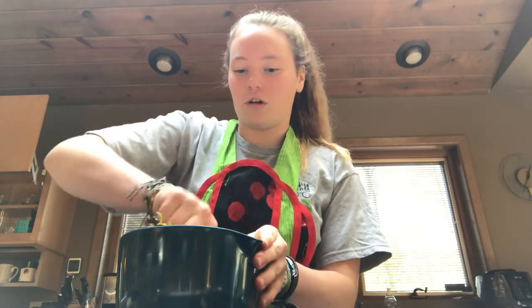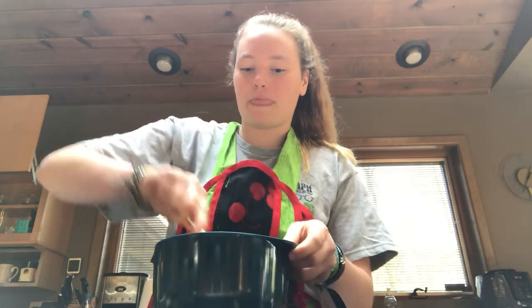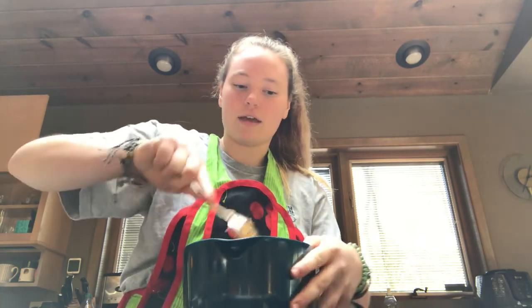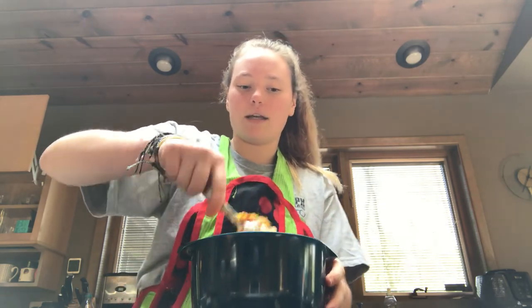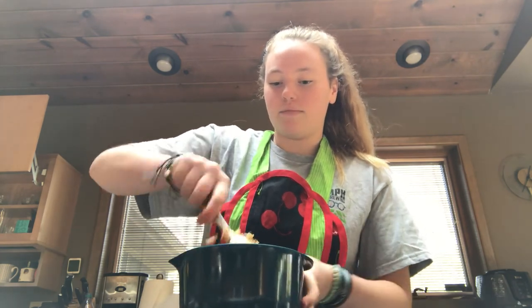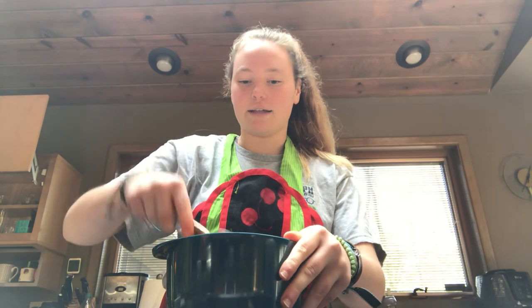So now we'll just stir it all around. As you can see, this meal is very easy — it didn't take much time and it's just a quick, healthy vegan option to have. It's also not much money; everything we used was pretty much affordable and very healthy. I hope you guys like it and you try it soon. Here it is.